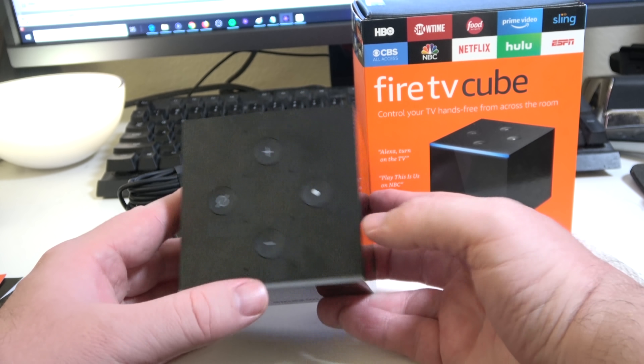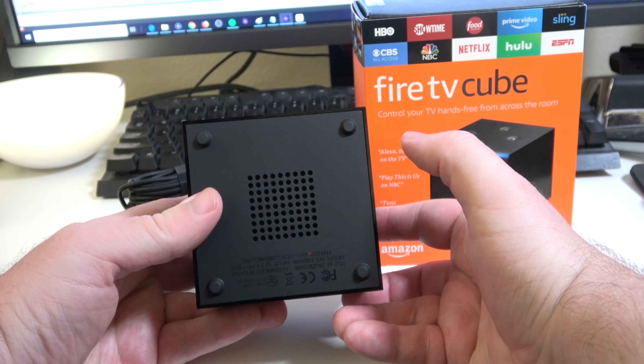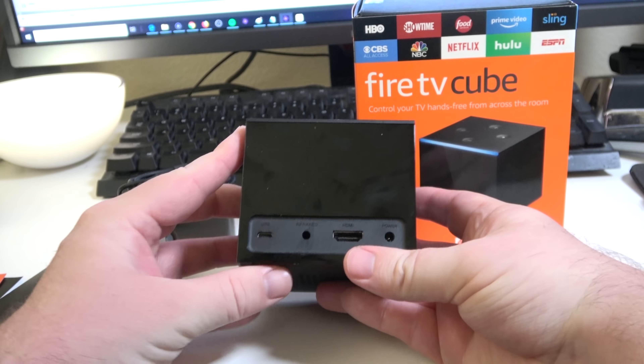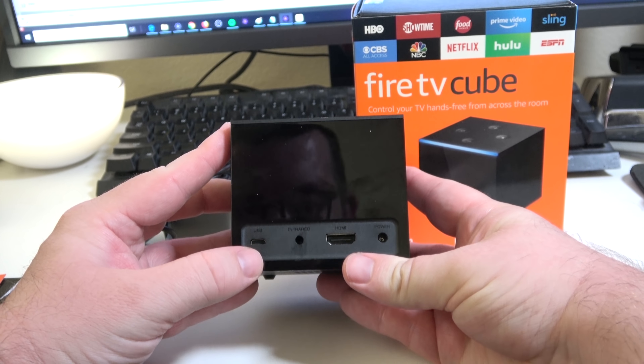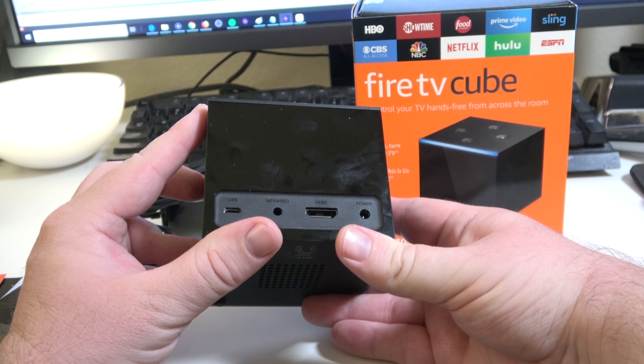But otherwise guys, this product I would definitely recommend if you want something like a smart speaker and a streaming TV box all in one — this is the thing to get. It works really well. You can control your smart devices, your smart lights, and all that kind of stuff. I wouldn't tell you to get this and an Echo Dot side by side — just get this. It does double duty, you don't have to plug in two things, and it just works well. I've had no issues with playing video; video works really, really well. It looks good. 4K HDR stuff looks awesome. I'm impressed — I came in not thinking I would be, and I definitely am.